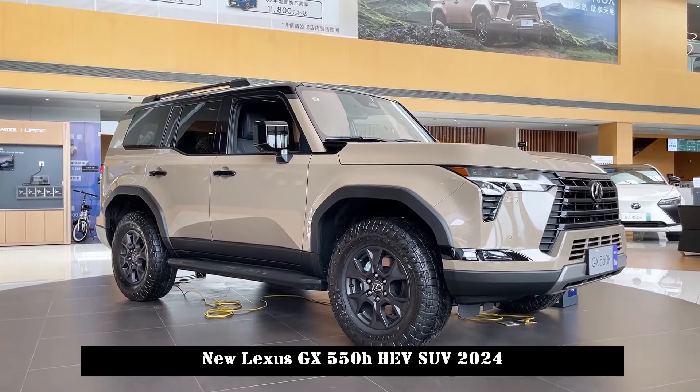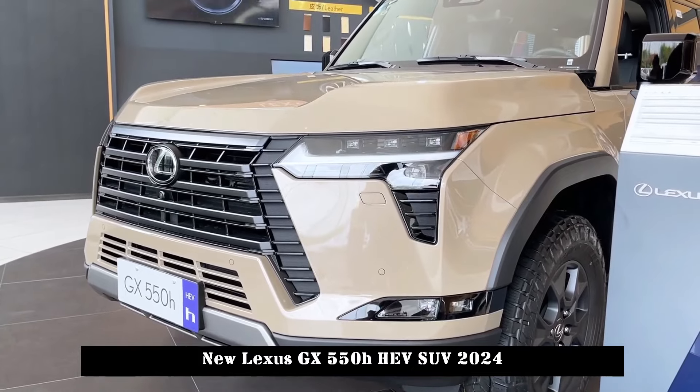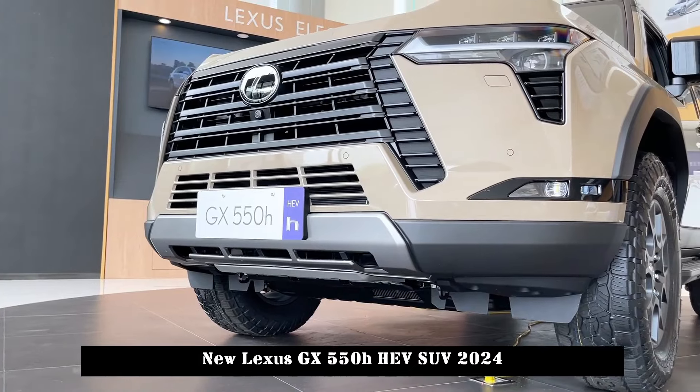The overall design of the new car has been changed to a more solid and square style, and interior space and power have also been significantly improved.